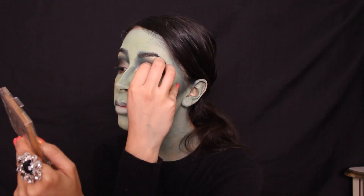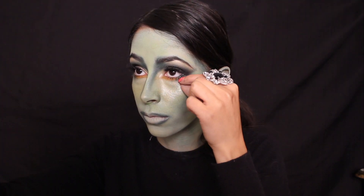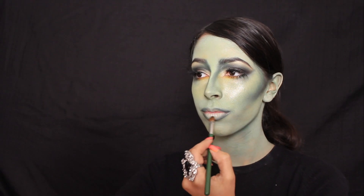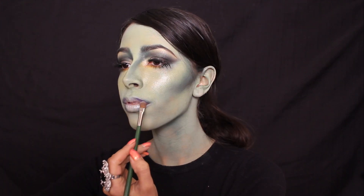If you like, apply fake eyelashes. I then chose to apply one third of a spider lash strip to the outer corner of my lower lash line. For my lips, I applied a silver eyeshadow as my base color, and then a purple color just on the edges of the lip as a lip liner.